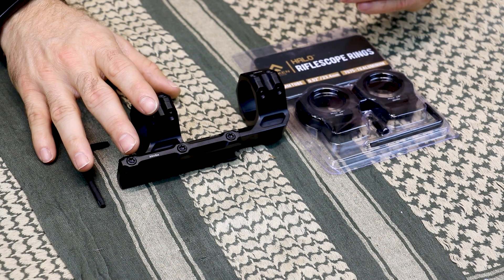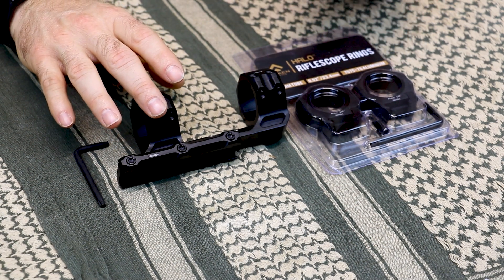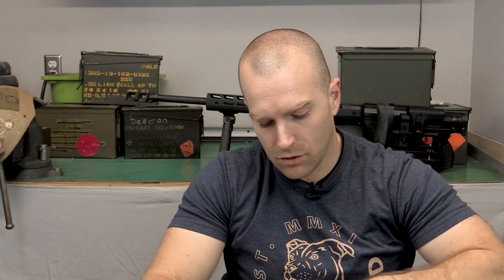Arkin does sell mounting solutions for these scopes. They sent along a set of traditional rings offered in varying heights, as well as the cantilever mount — someone correct me in the comments below. This particular one has 20 millimeter elevation built into the base. They include a nice Torx wrench for your installation along with all kinds of other Allen wrenches if you don't already have any.